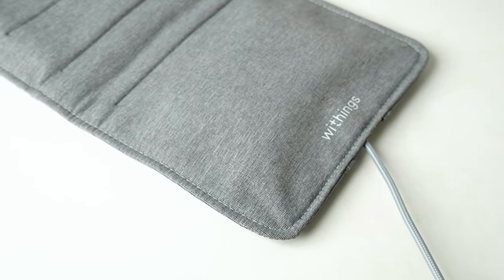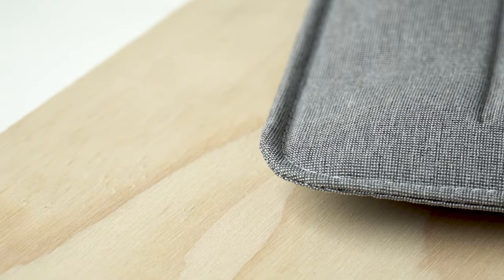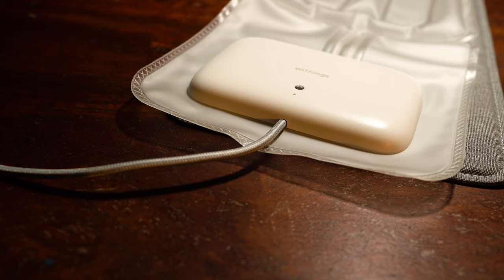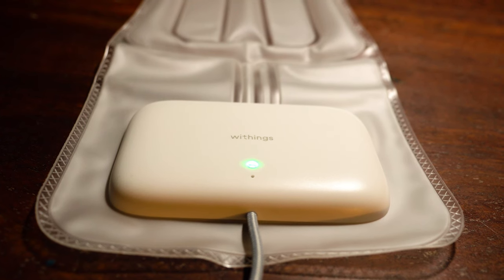Now onto the design — it's made from a premium feeling fabric that's only 5mm thick and 630mm long, or 25 inches. It has two main sensors built in: the first being a pneumatic sensor for measuring respiratory rate, to monitor any changes in breathing, heartbeats, and body movements across the mattress.